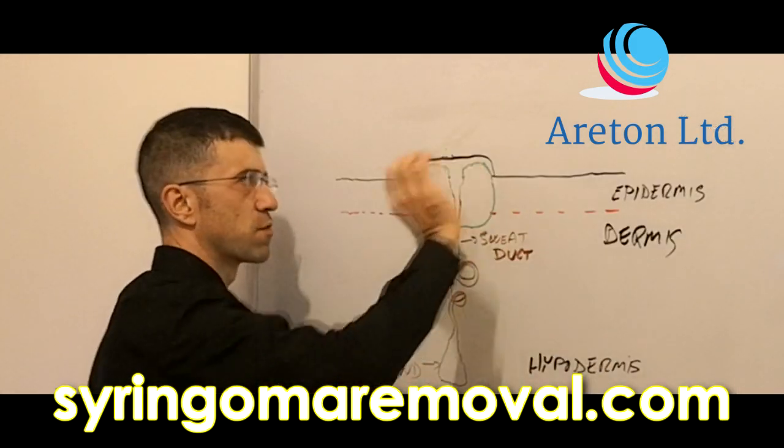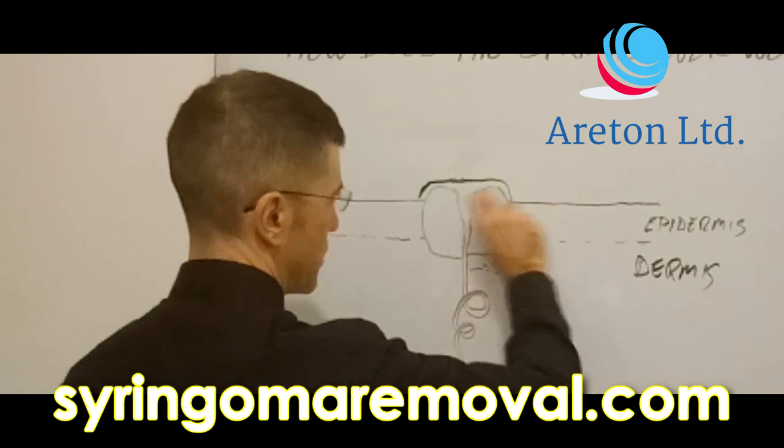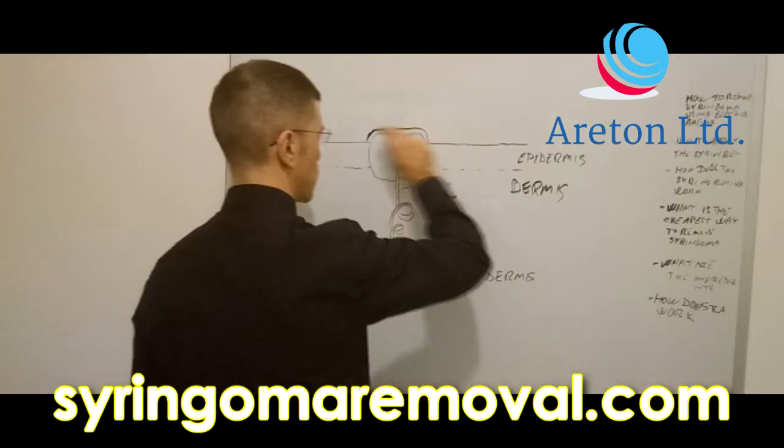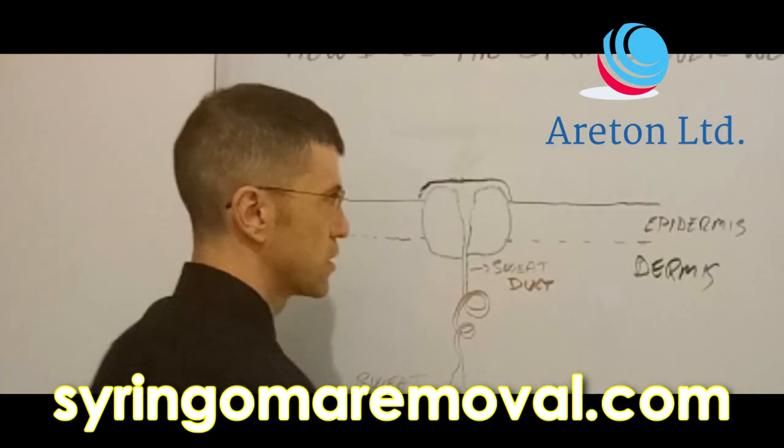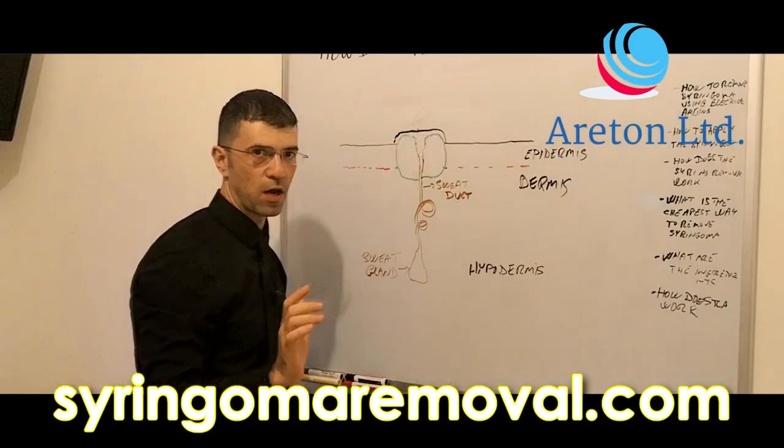Therefore, you're going to have a certain thickness to it. Before you apply the syringoma remover, you have to apply petroleum jelly around the area, and then you apply the syringoma remover on your syringoma alone.